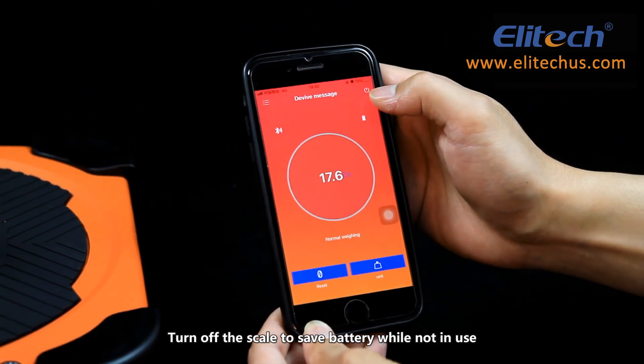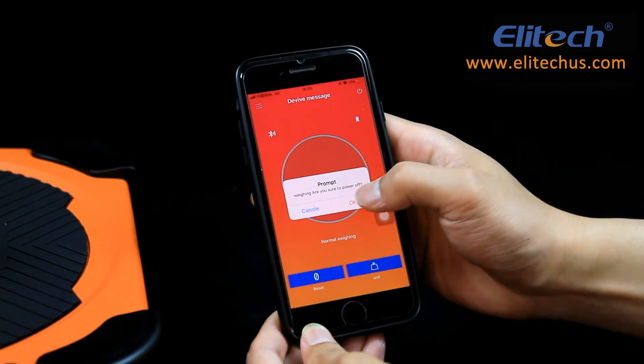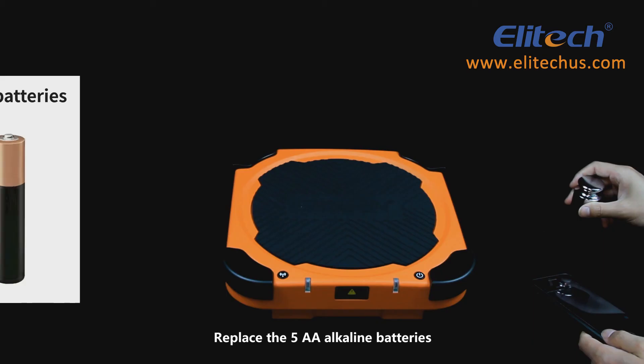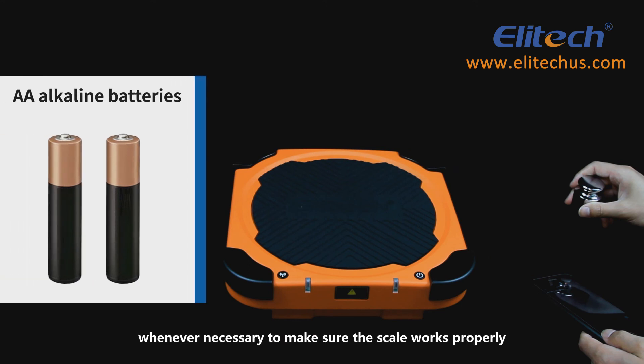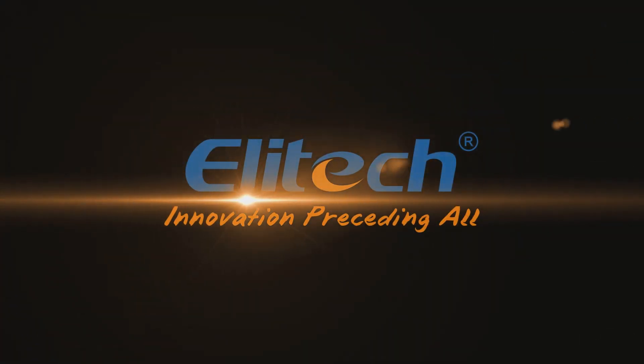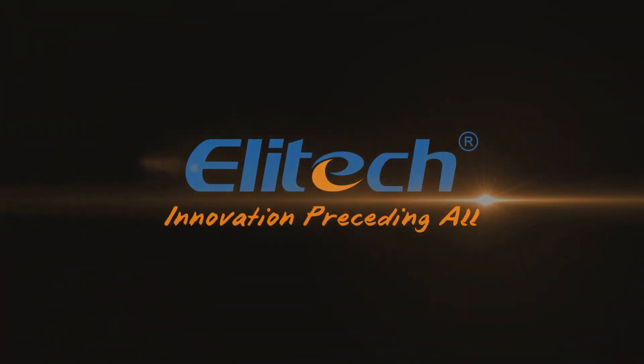Turn off the scale to save battery while not in use. Replace the 5 AA alkaline batteries whenever necessary to make sure the scale works properly.